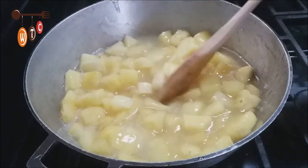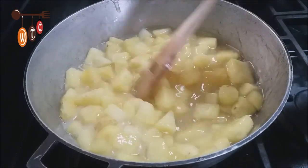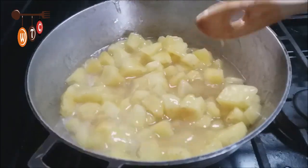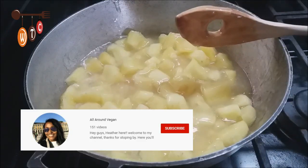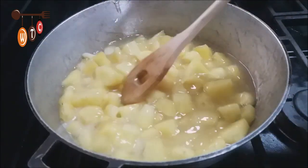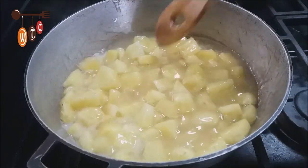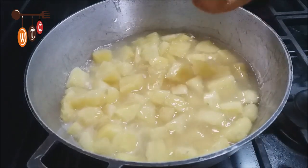I tasted it — it's sweet but has a tangy flavor still, and I'm not going to add more sugar. I want to give a shoutout to Marie Maguire for sharing this recipe — I'll leave a link for her channel in the description. Also a shoutout to Heather of All Around Vegan, a Trinidadian living in the USA with great vegan recipes. And lastly, shoutout to Ryan of The View 868, a Trinidadian vlogger just starting out — go show him some love. I'll leave links in the description. I'll leave this cooking for another 10 minutes.